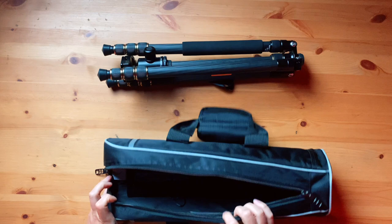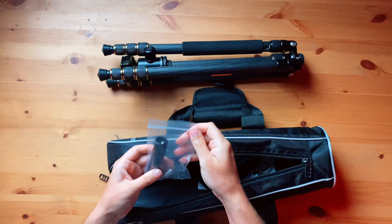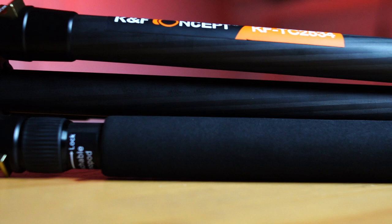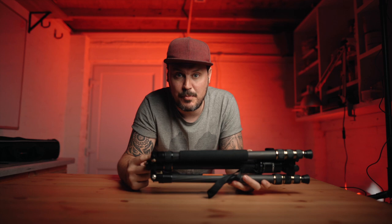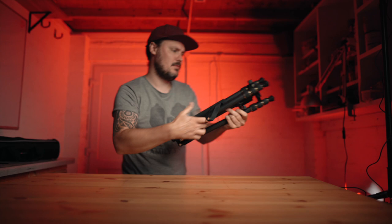In the bag we've got a shoulder strap, instructions, a nice felt velvety bag that was on the ball head when I got it, and a small extension tube for one of the features I'll get to. The tripod tubes are carbon fiber with metal components — I think aluminium. Unlike the Amazon Basics tripod which has some plastic components, this seems to be metal where it counts, with some plastic and rubber elsewhere. It's marketed as being 67 inches tall.